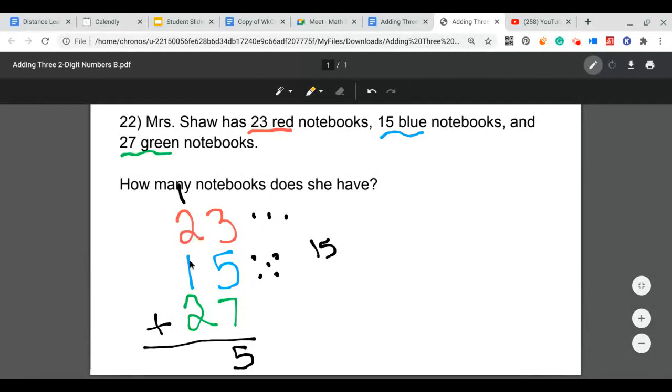Now I have 1 plus 2 plus 1 plus 2 in my tens column. It doesn't matter which order I add them. I'll add 2 plus 2 equals 4, then 4 plus 1 plus 1 equals 6. So my answer to 23 plus 15 plus 27 is 65. Mrs. Shaw has 65 notebooks altogether.